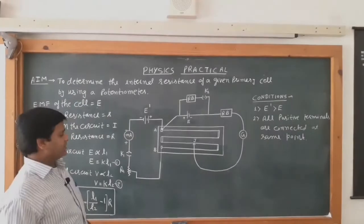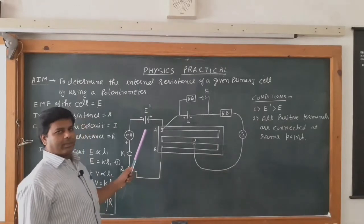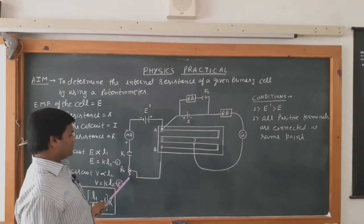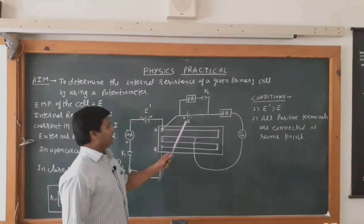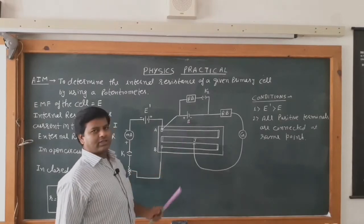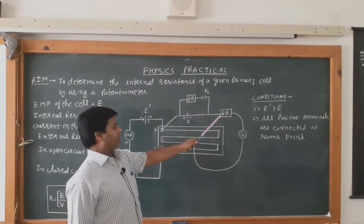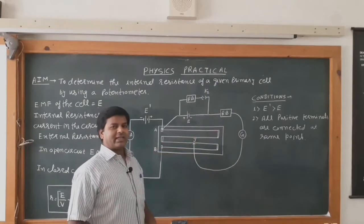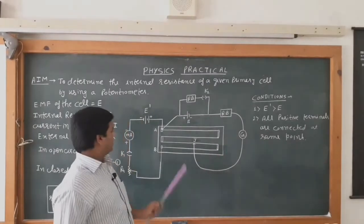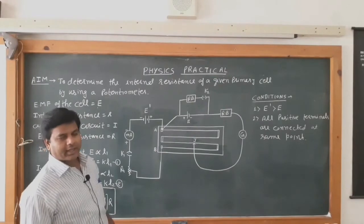The required apparatus are: a driver cell — for this we are using a battery eliminator — a milliammeter, a one-way key, a rheostat, a primary cell — for this we are using the Leclanche cell — a small resistance box, a one-way key, a large resistance box of range 20,000 ohm, a galvanometer, a jockey, and a potentiometer.